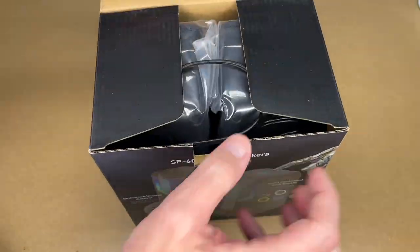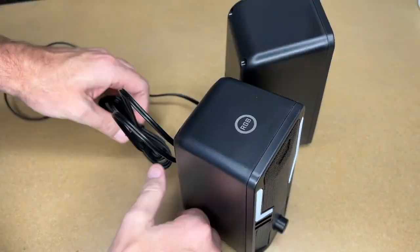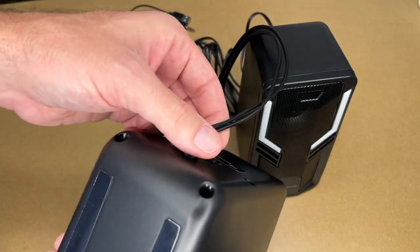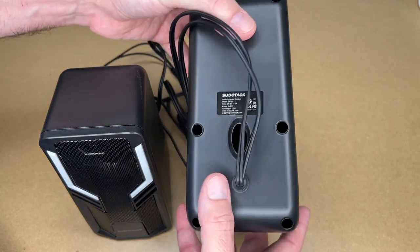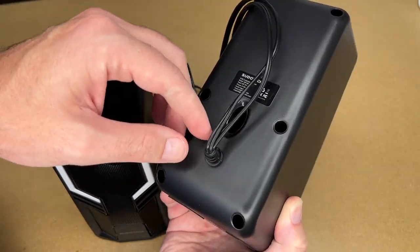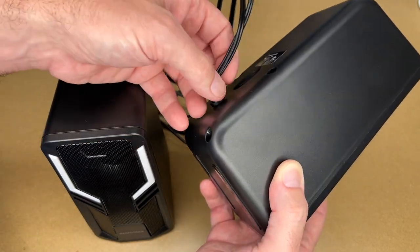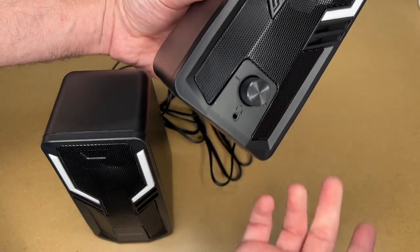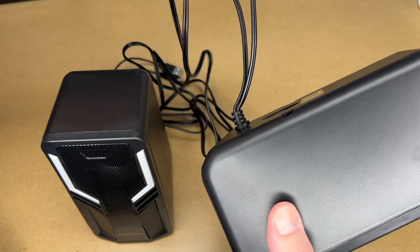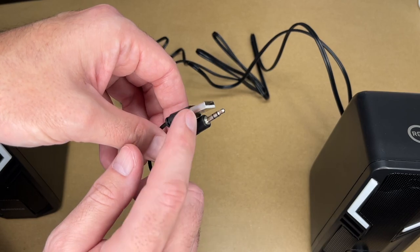Okay, so here are the speakers. We have the knob on the left — not sure which side is which, that might be the right channel. Here's the back, there's a port back here. These are permanently wired, so if these were to wear out you can't easily just put other wires on. For most people you're going to put this somewhere and not move them around and that'll be fine. But if you were planning on carrying these lots of places and you're hard on stuff, that might be an issue.